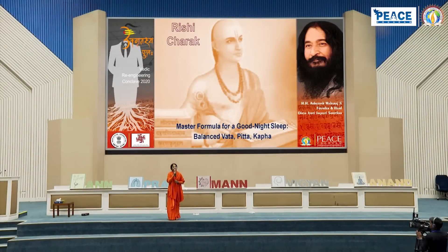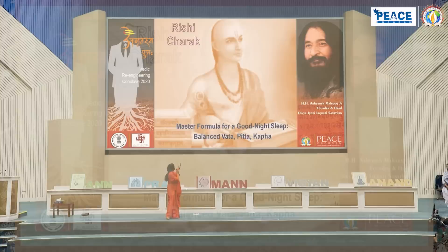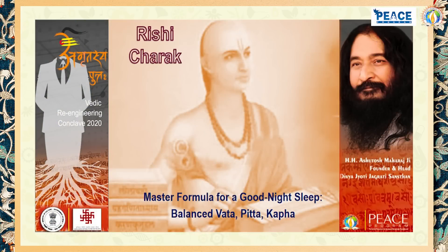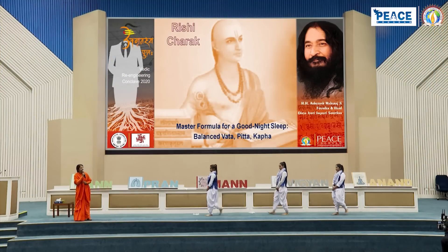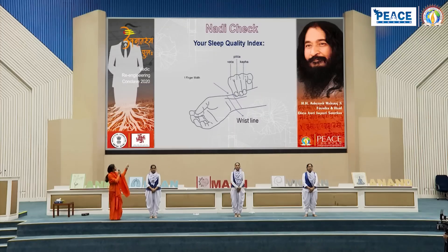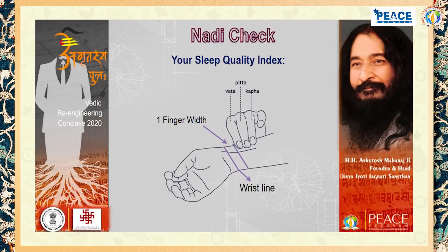The formula is a one-point formula: balance your Vata, Pitta, and Kapha. What are these terms? I will clarify. Acharya Charak says that if we learn to study our nadi, then we can identify that our Vata and Kapha are balanced and in sync with nature or not.